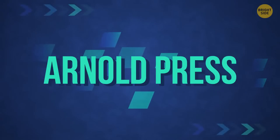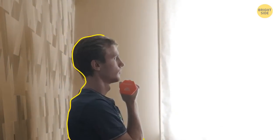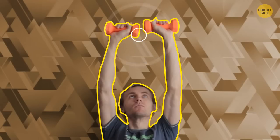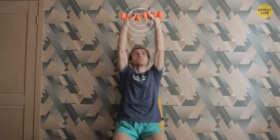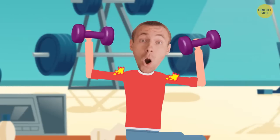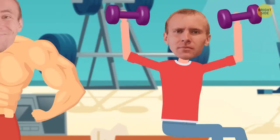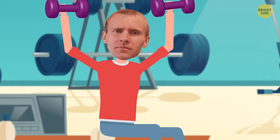Arnold Press: get into a sitting position leaning against the wall. Hold the dumbbells at your chest, palms facing your body, arms bent. Lift the dumbbells and straighten your arms — at the final point, your arms should twist so your palms are facing forward. Pause and then slowly lower your arms to the starting position. Your shoulder muscles should just burn. As you exercise, your muscles get micro-damaged; as your body recovers, new muscle tissue forms and you gain more muscle mass. Again, three sets of six reps with one minute pause between sets.